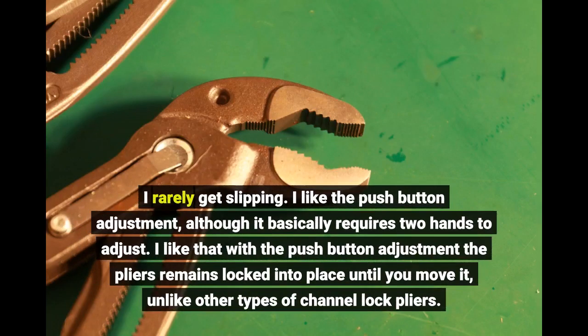I like the push button adjustment, although it basically requires two hands to adjust. I like that with the push button adjustment the pliers remains locked into place until you move it, unlike other types of channel lock pliers.